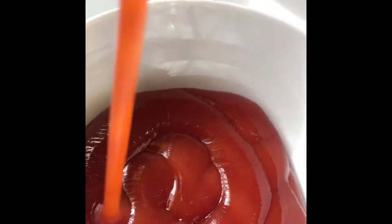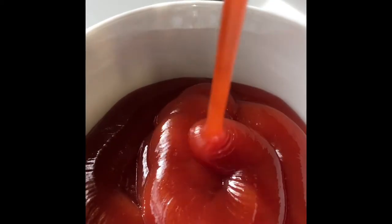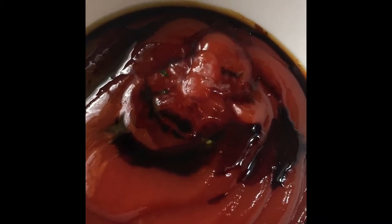To make the sauce for the baked chicken we need some ketchup, a teaspoon of soy sauce, and squeeze over half a lime. You just want to mix that all together until everything is combined.